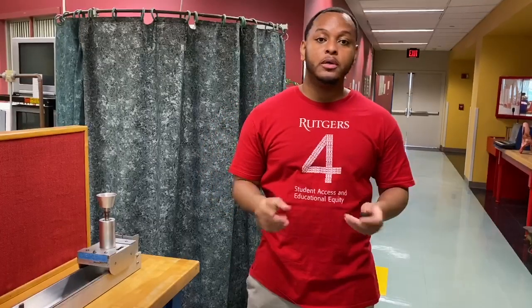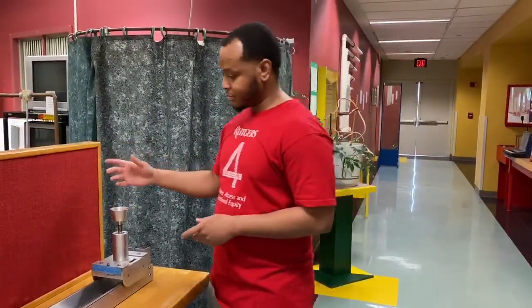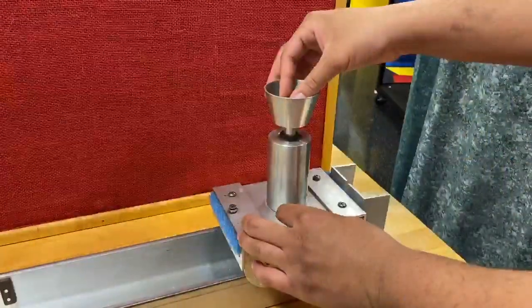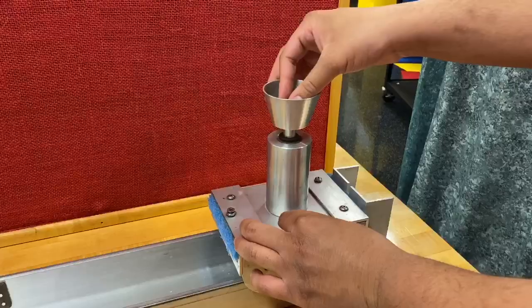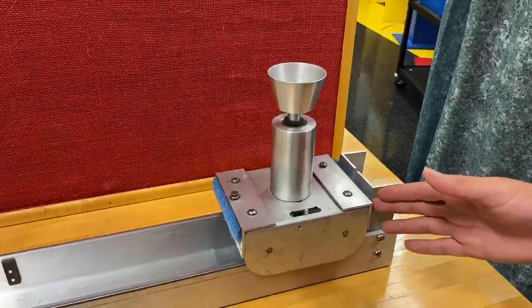Hey guys, it's good to see you all again. Let's start this week's demo. Today we will be doing the pop-up cart. First, we begin by taking this little black ball and placing it in the container of the cart, sort of like a cup holder. After it's locked in, give it a little push and observe.